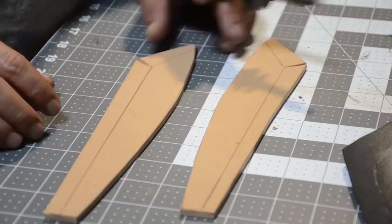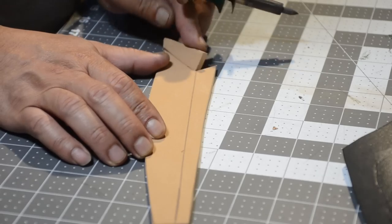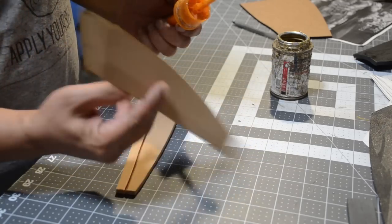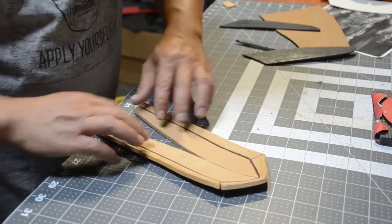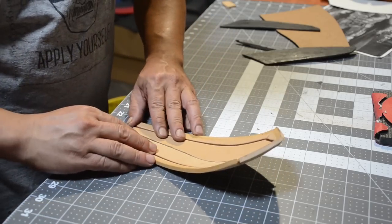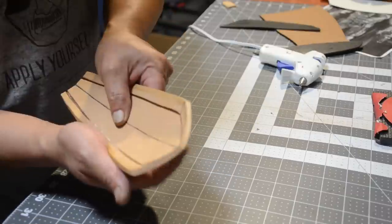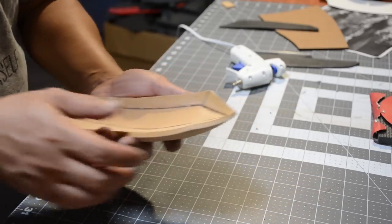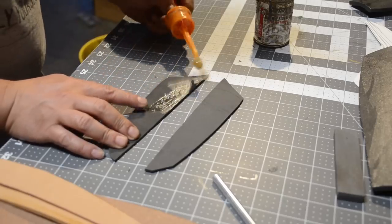Then I'm going to work on the accents for the gauntlet. I'm hitting it with the wood burner to get the edges to bevel. Then I'll apply contact cement on the edges of the center and surface. Then I'm going to take some low temp hot glue and apply it into the v-grooves that I cut with the wood burner. I'll hold it in place until it's cooled down and then glue the rest of my accents onto the gauntlets.